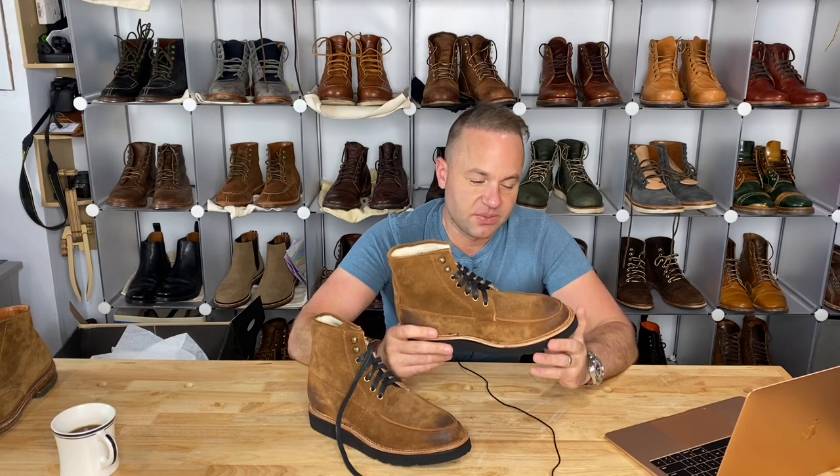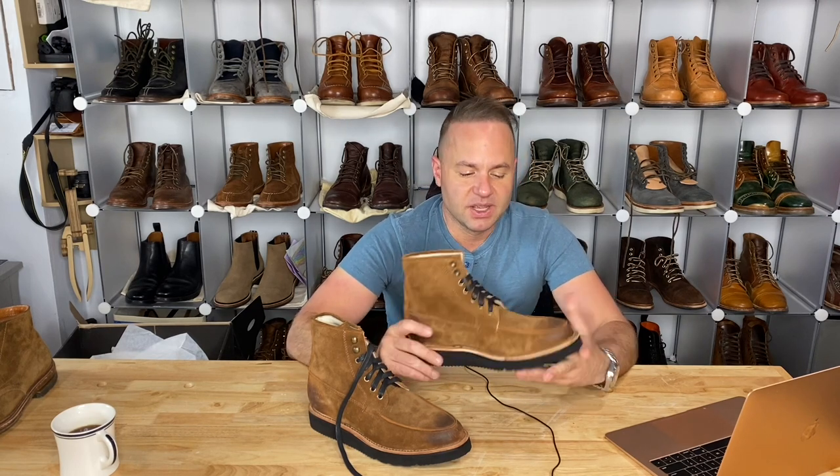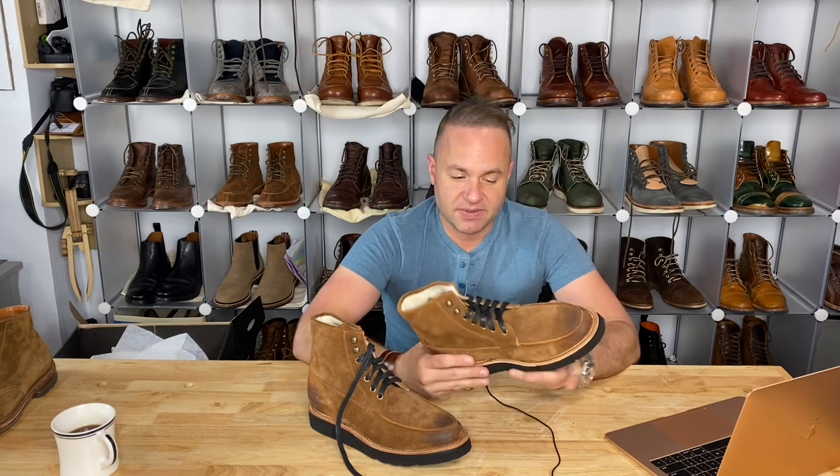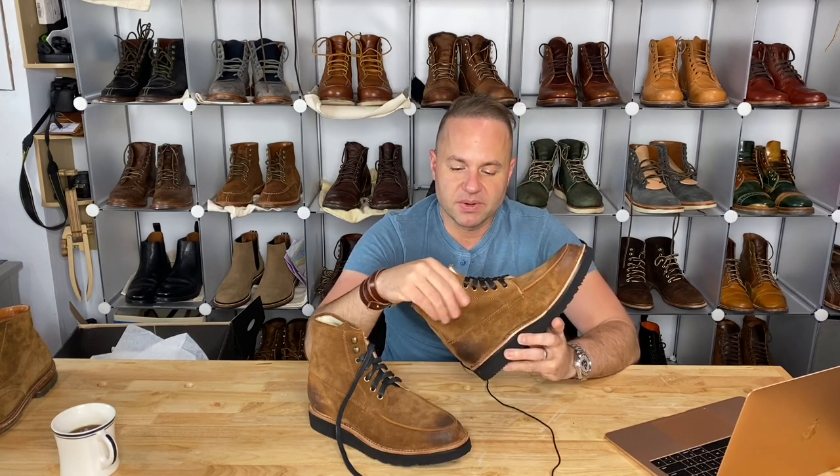I went down a half size with these. Being that these are going to be summer boots, I could wear these with pretty thin socks and the fit is pretty much spot on. They wear like a sneaker, they feel like a sneaker on my foot. If you're planning to use these as winter boots with thicker socks, maybe go true to size. The leather is a very loose temper, soft, velvety leather — it molds and contours with your foot. So with this type of boot, you could afford to size smaller and it won't hurt your foot.